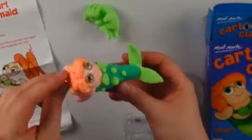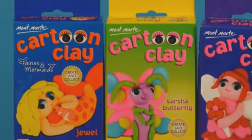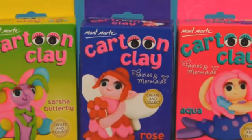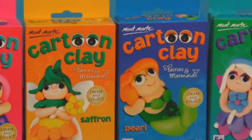Montmart cartoon clay kits include characters such as Jewel, Sasha the Butterfly, Rose, Aqua, Saffron, Pearl and Violet.